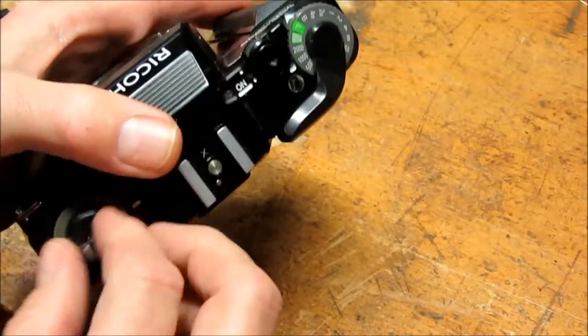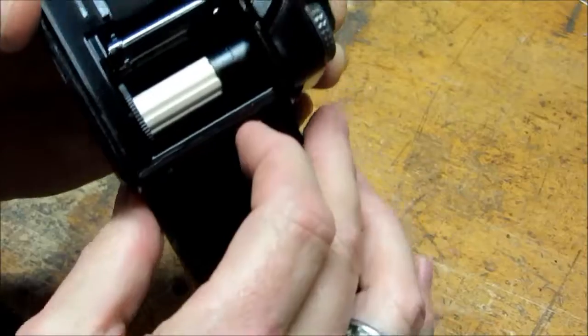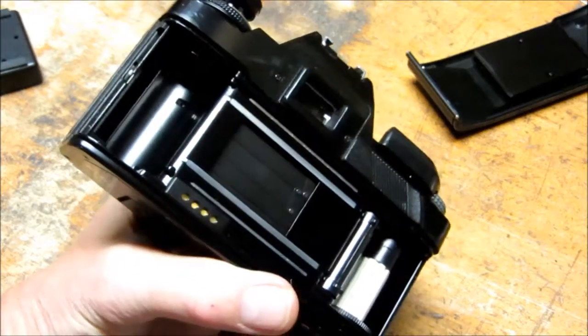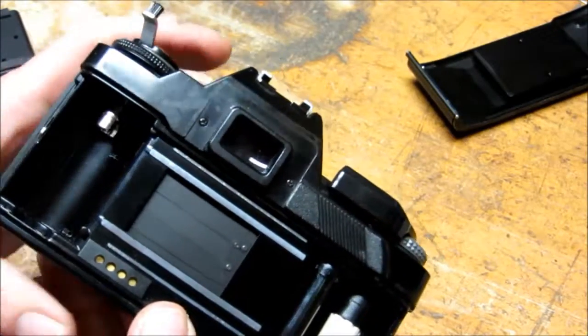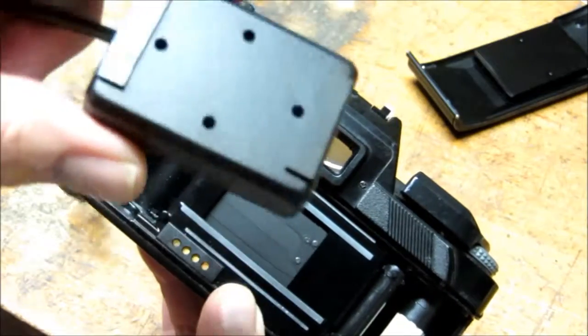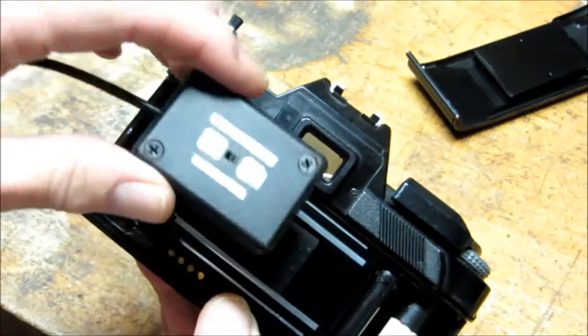The next thing I do is — typically on a camera like this — you can take the actual back off. You open it up and there's a little selector here, and you can take the back off the camera. You don't have to do that; if the camera back does not come off you can still leave it on, but it just makes it a little bit easier to place the sensor. I'm going to place the sensor on top of that opening with the detector openings facing the film plane.